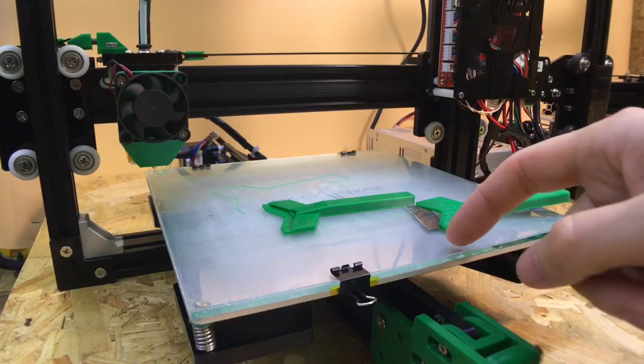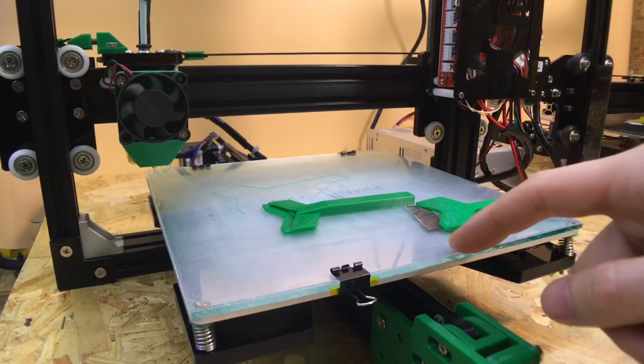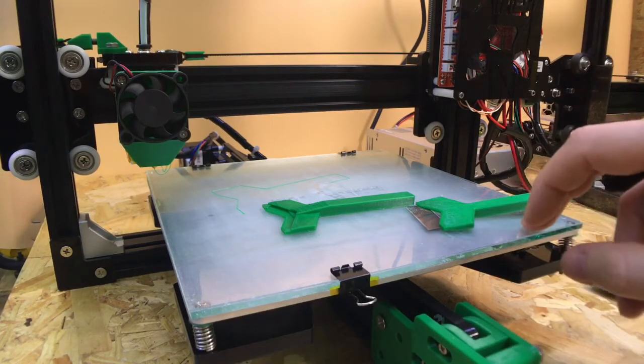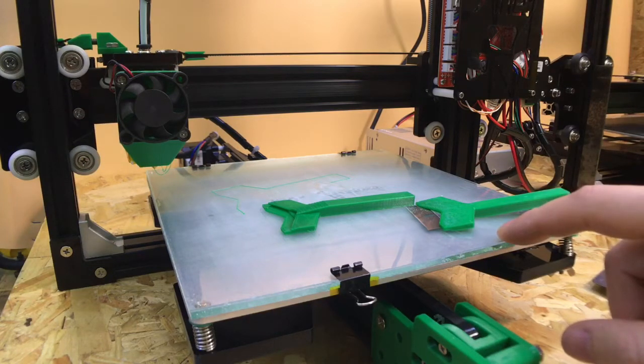I am going to be installing a heat bed MOSFET for this, so hopefully that might help to get the print temperature up on the bed a little bit higher. The PEI — I bought this for $10, and I'll put a link in the description to it.